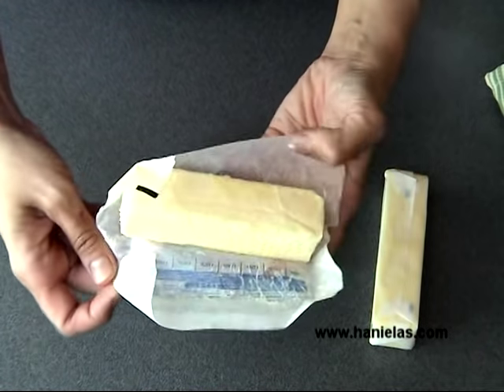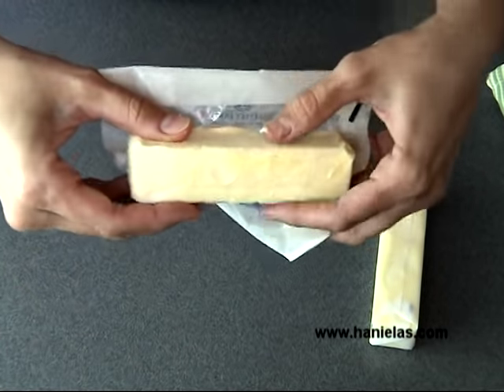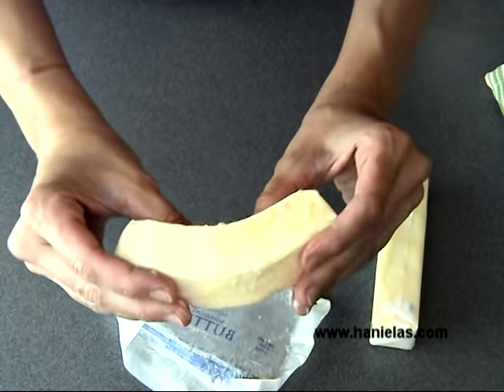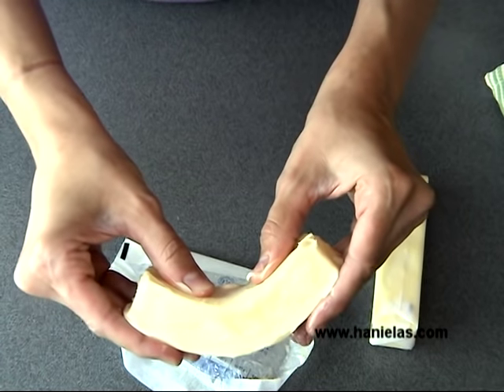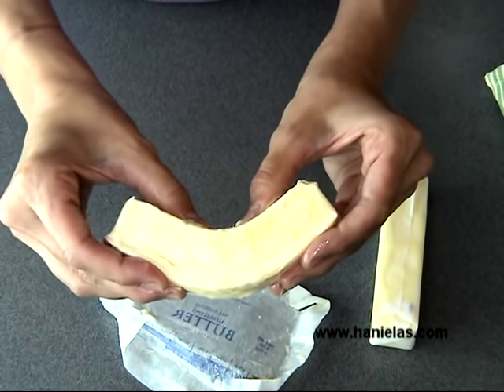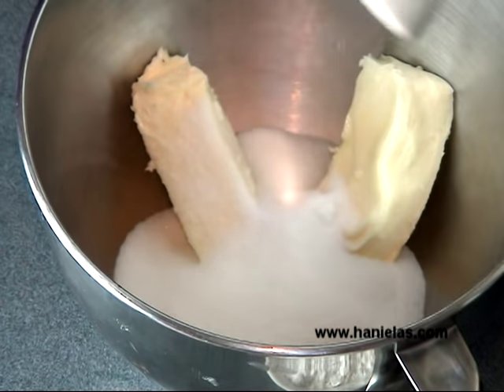I'm using unsalted room temperature butter — this is very important. As you can see, I'm trying to bend it. It should bend easily without breaking in half, but it shouldn't be too soft. When you press the butter, it should give slightly but not be super soft. Make sure you use room temperature butter.